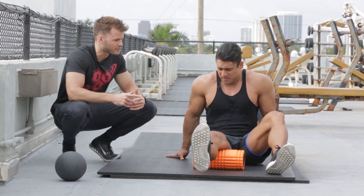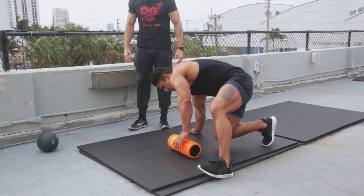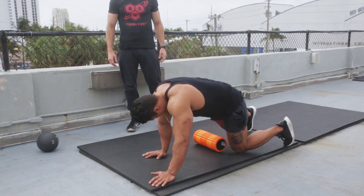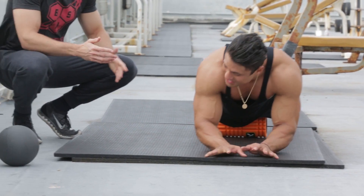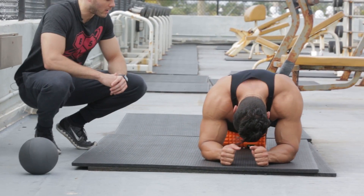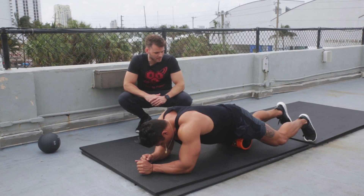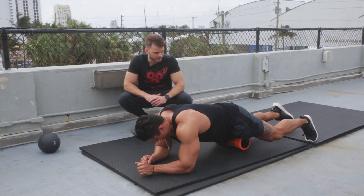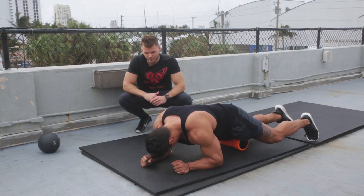Now from there, flip around to the other side and work your quad. You'd be kind of on your stomach area. Your forearms work well for support. Just relax into it, back and forth — slow, steady motion. Slow, steady motion is always better.